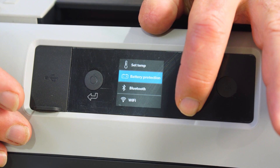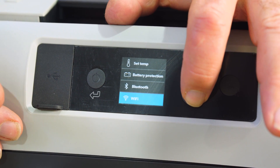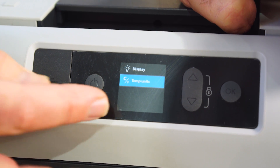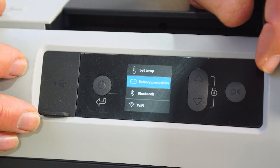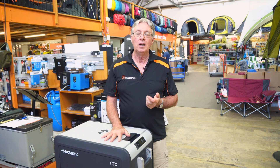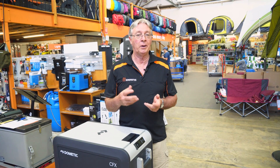We also have Bluetooth and Wi-Fi, which means you can run the fridge controls from your phone with a downloadable app. You've also got display brightness and temperature settings in either Celsius or Fahrenheit. Now for battery protection — hitting OK gives you low, medium, and high. For low protection, the fridge will cut out at a low voltage. For high protection, it cuts out at a much higher voltage, which is good for your starter motor so you can still start the car and don't have to worry about a flat battery. Medium will depend on the size of your battery and how long the fridge has been running.